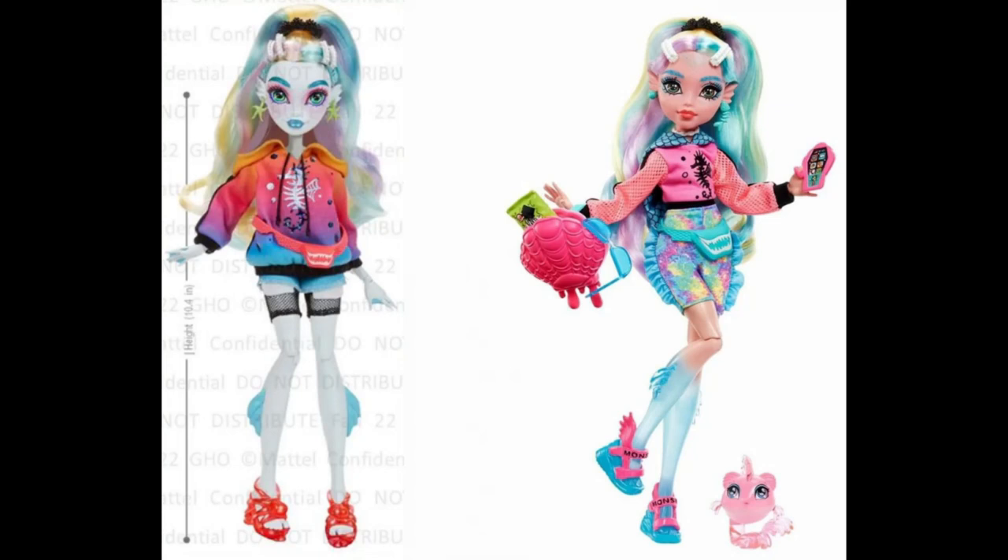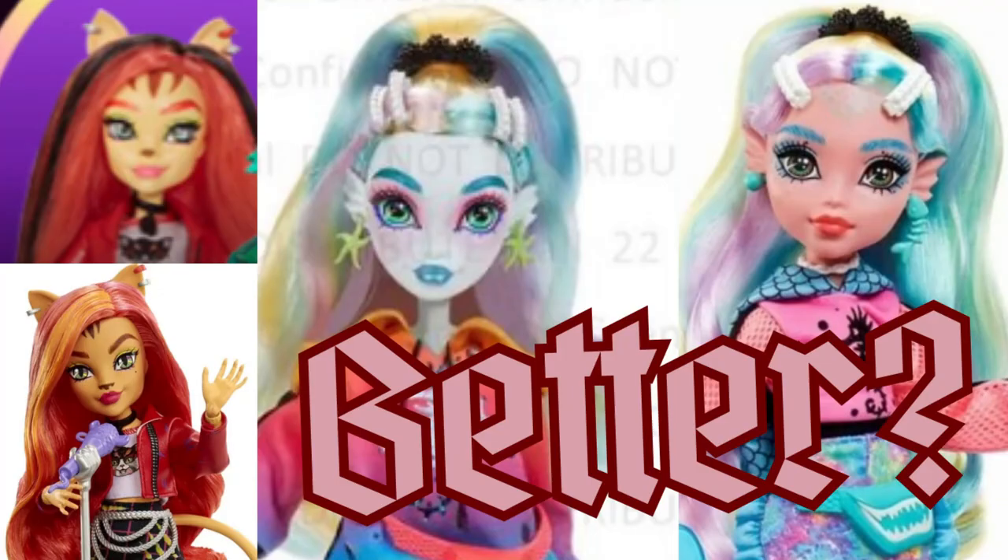That'll be it for this video - kind of shorter. What do you guys think of the prototypes? If you haven't seen the other prototypes I made a video on those - there are Cleo, Draculaura, and Frankie prototypes with full body pictures. We finally got a full body of Laguna; hopefully we get full bodies of Claudine and Toralai too. Do you wish we got the prototype ones instead, or are you okay with what we got, or do you wish there was more of a middle ground?